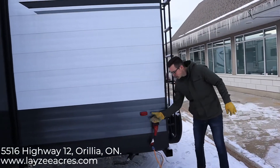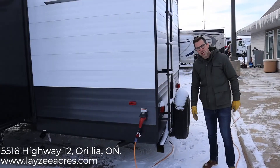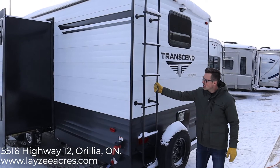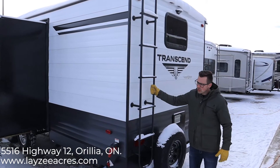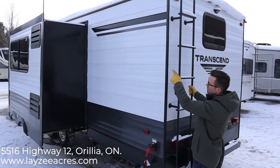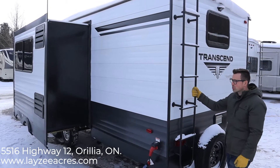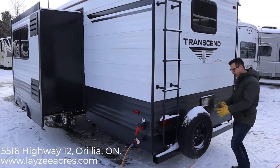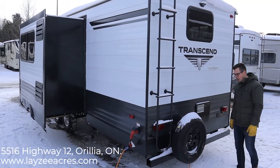The 29 TBS has a 50-amp service, which means it's prepped for a second AC — it does not have a second AC on this one at least. There's a built-in roof ladder here; you've got to be up on your roof sweeping off your slides if you have debris, or checking your seals every three months or so. And we have a spare tire with a fancy Lazy Acres maroon cover on there for you.